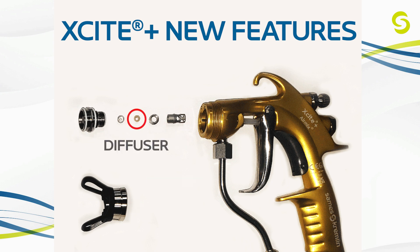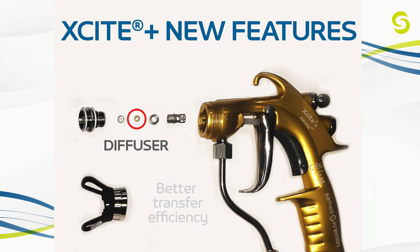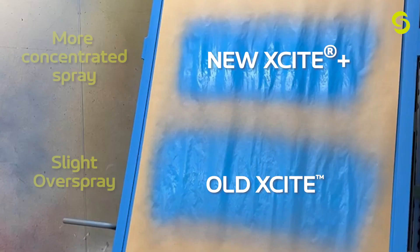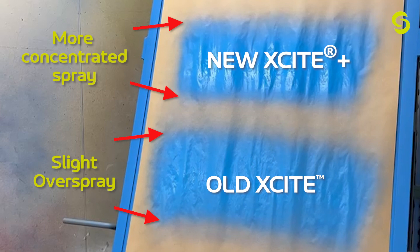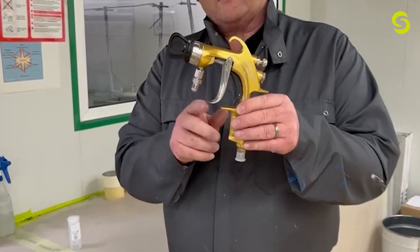There is a diffuser, which pre-atomizes the paint before entering the tip, allowing for better transfer efficiency, higher wet film build, and a more concentrated spray pattern with less overspray. There is also a new trigger design that is elongated and curved, eliminating all finger pinch points.